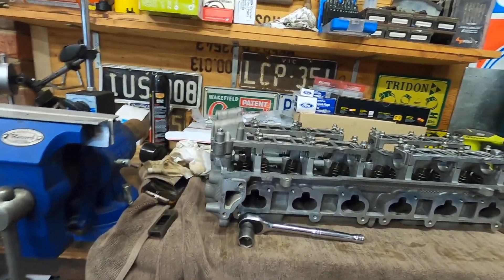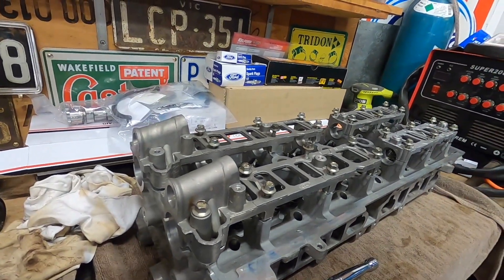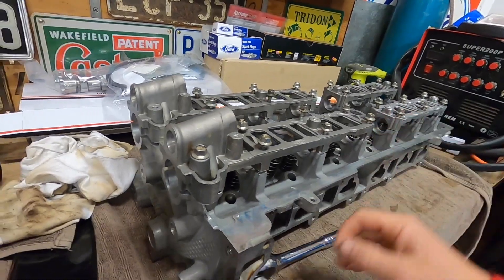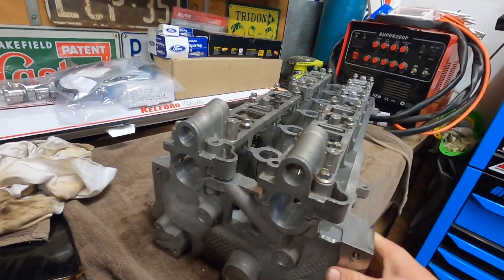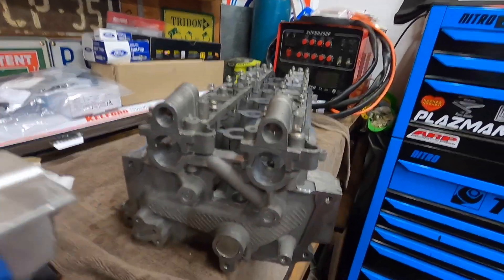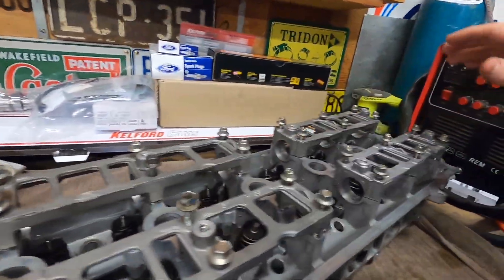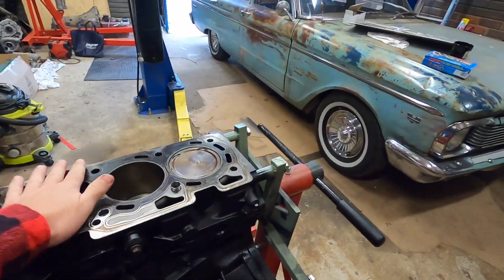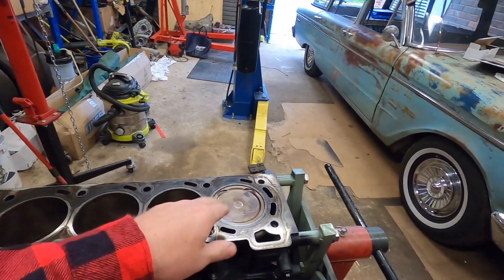Got the head back from the machinist, which is grouse. They polished up the seats, did the valve stem seals as well as the springs and retainers. While I pulled the head off, I was a little bit worried about the exhaust cam carrier — there were a couple of fingernail scratches in there — so they went through and gave both cam carriers a nice polish. While we were waiting on that, cleaned up the deck surface as well as any carbon buildup. These cylinders had pretty bad carbon buildup.